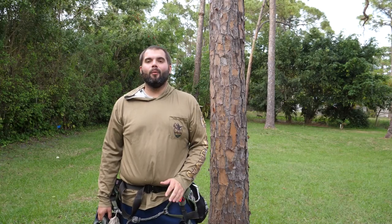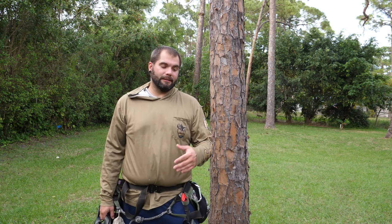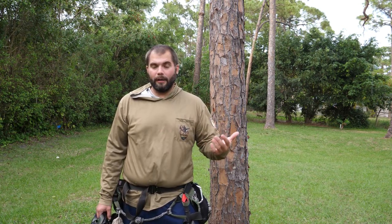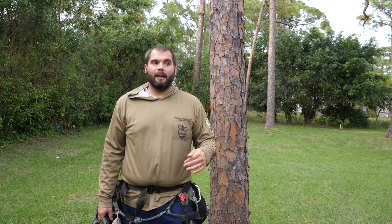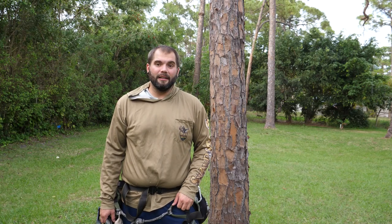What's up guys, it's Mark again and welcome back to Swamp and Stomp. It's been a little while since we did a gear review, and since a lot of us are getting to the end of our deer season, now's a great time to start thinking about what gear you want to use next season. There's a bunch of Christmas sales going on right now, so it's a good time to find gear and save yourself some money.